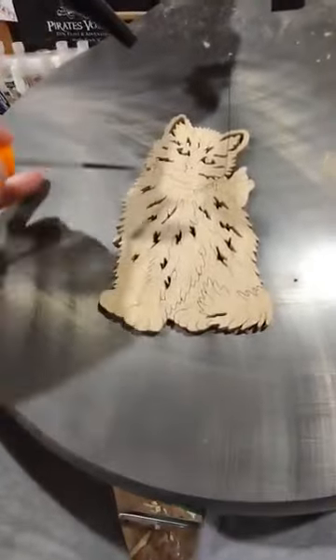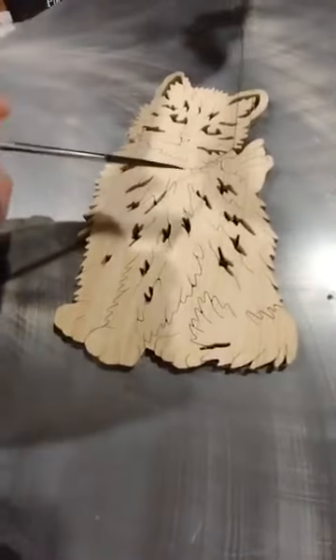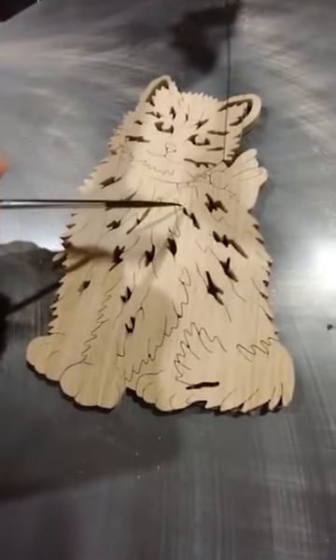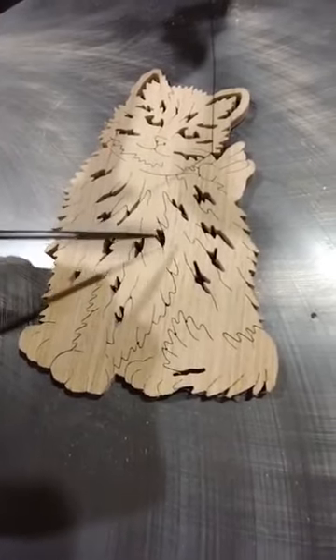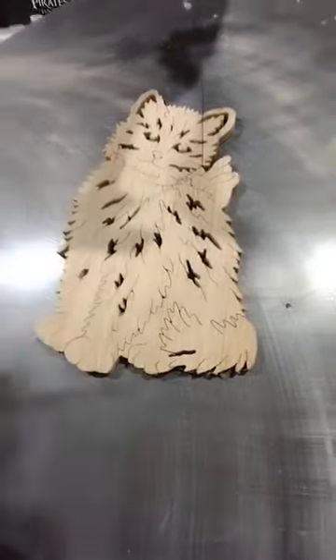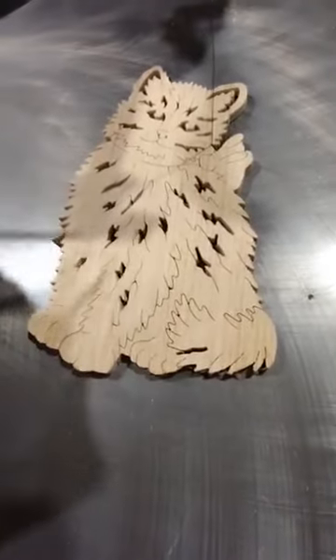Of course this is a cute little kitten here with a bow on, but scroll saw veining is where you go a step farther and you just run the blade while it's running to create a basic line of detail and then back it out. I'm confident that I can do it while the scroll saw is running to keep that line looking nice and crisp.